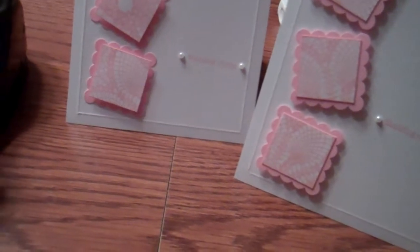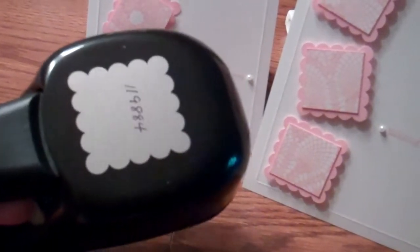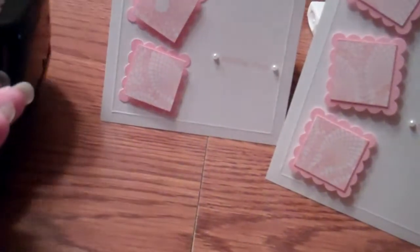To make these little postage stamp-type elements, I used a one-and-a-half-inch scallop border square punch from Stampin' Up!